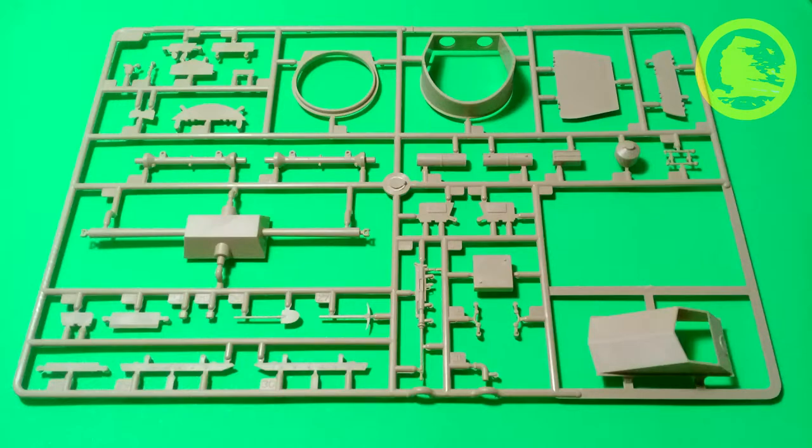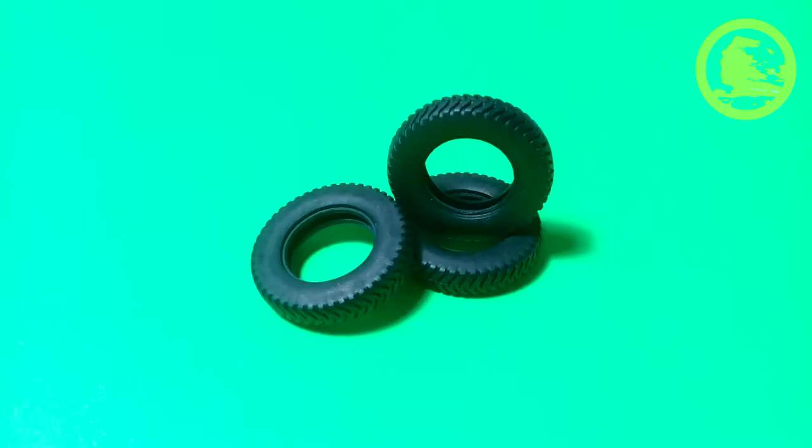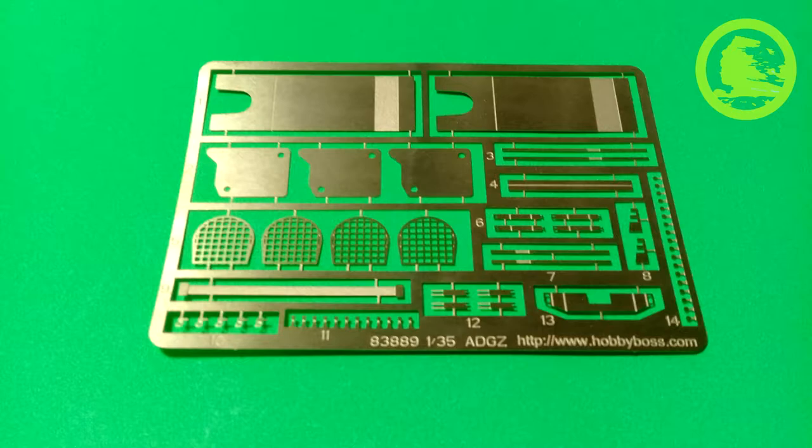Sprue D carries turret parts, body parts, and pioneer instruments. Polycaps are very useful when painting the wheels separately. There are 12 tires in the kit — no manufacturer stamp, but good and accurate enough tread. The clear parts are transparent and clear as they should be. Photo-etch parts are very well done and not too abundant, but without plastic alternative.